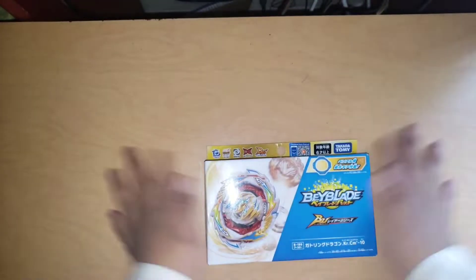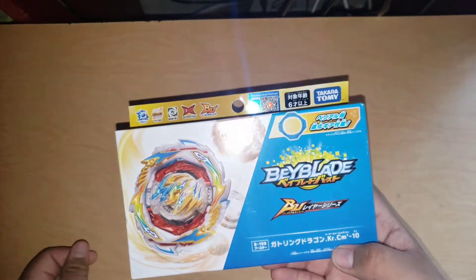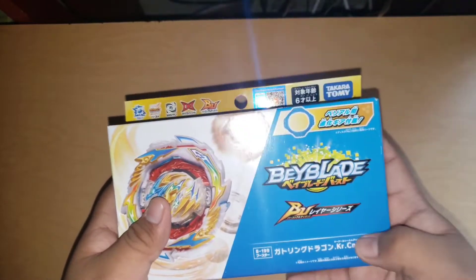Hello everyone, look what came in the mail today — Gatling Dragon. Gatling Dragon Karma, CM — Charged Metal Dash, sorry, I got confused — and the Army 10.